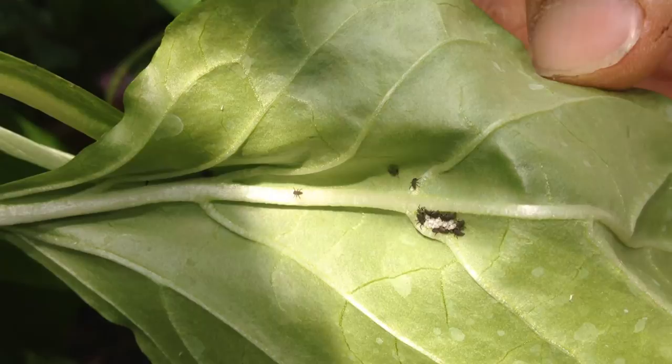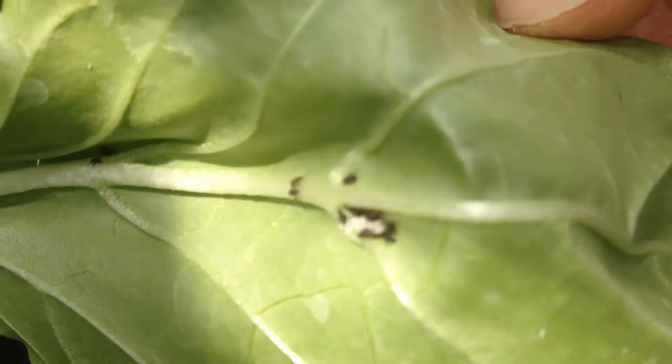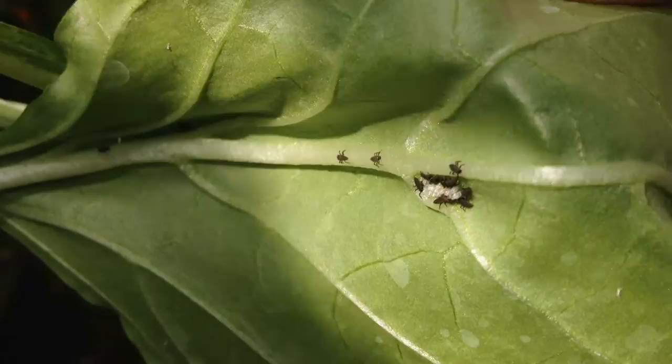Looks like they're getting busy already. There's like four of them — yep, they're moving. The other ones are not quite woken up yet, but they're close. So there's our next generation of ladybugs growing up.